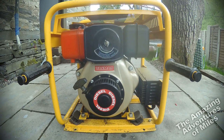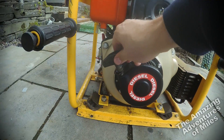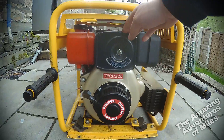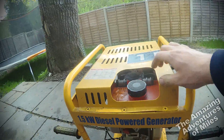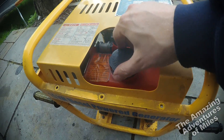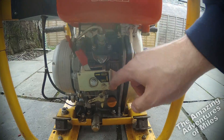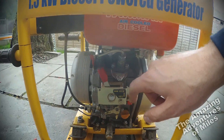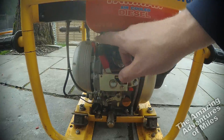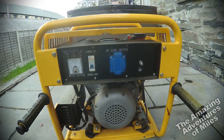Looking at the engine side first, you'll see the Yanmar branding. It's a pull start, which is not surprising for a small generator. There's an air filter assembly on this side. Coming round to the next face, you've got the diesel fuel tank on the top — probably two to three litres capacity. On the side of the Yanmar engine you've got the run/stop levers, engine oil, the fuel pump, the decompression lever, and the fuel cutoff switch.